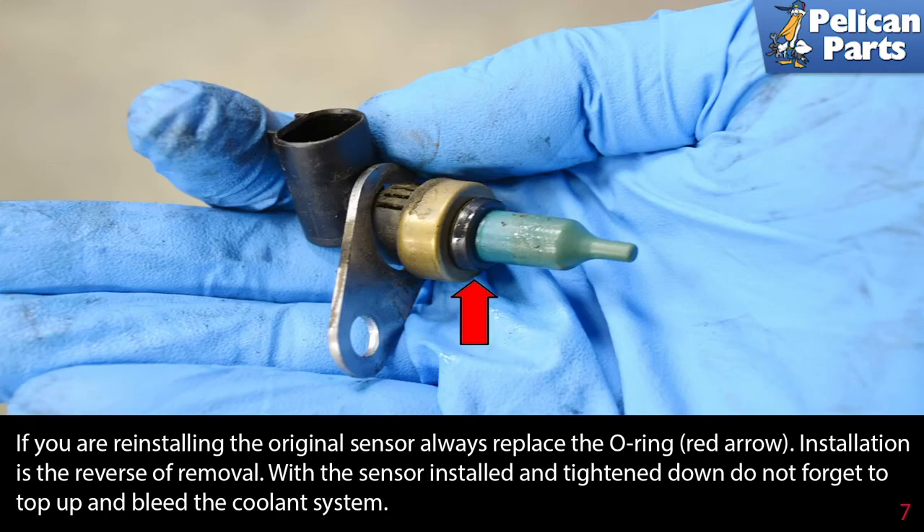If you are reinstalling the original sensor, always replace the O-ring as indicated by the red arrow. Installation is the reverse of removal. With the sensor installed and tightened down, do not forget to top up and bleed your coolant system.